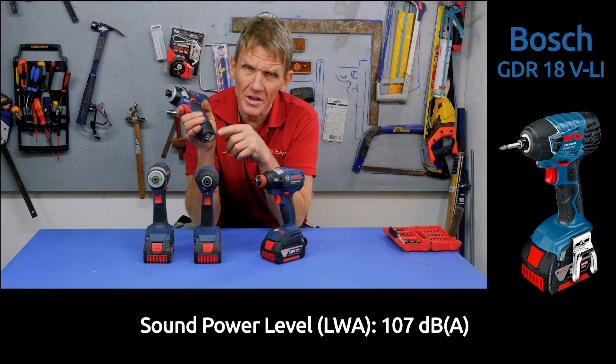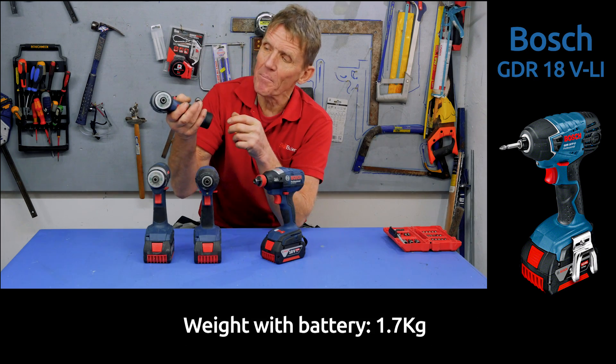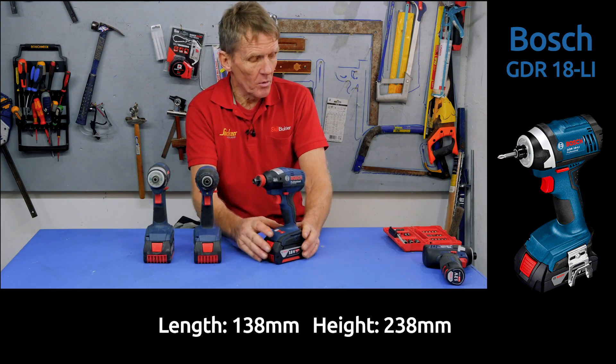This isn't what we're including in the test because we're doing 18 volt. But if you want something that's really compact, that's quite a nice little tool. And for a lot of screw driving jobs, 105 newton metres will be plenty. But these are the bigger boys.